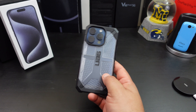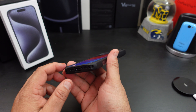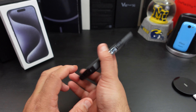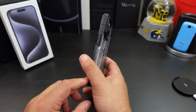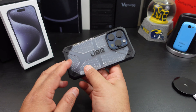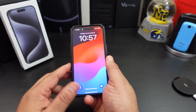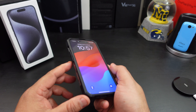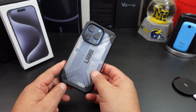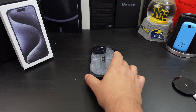Let's recap: you get camera protection, lip protection all the way around, everything lines up, and it doesn't really add bulk to your phone. The design is great and the overall fit is really good. Another impressive case from UAG. It does support wireless charging, but it does not have MagSafe — so if you're into MagSafe, keep that in mind.